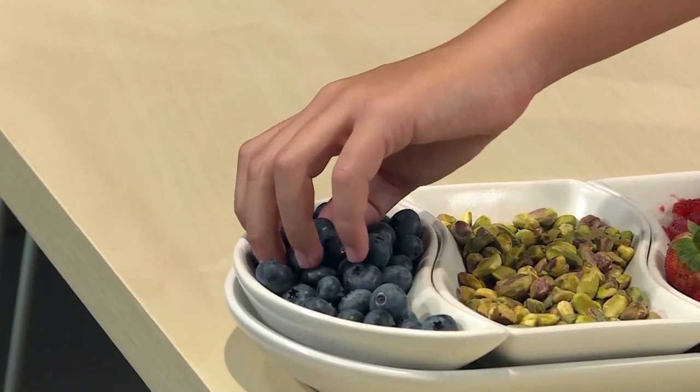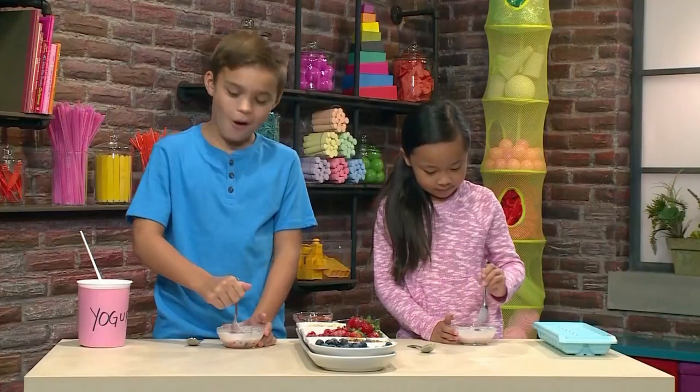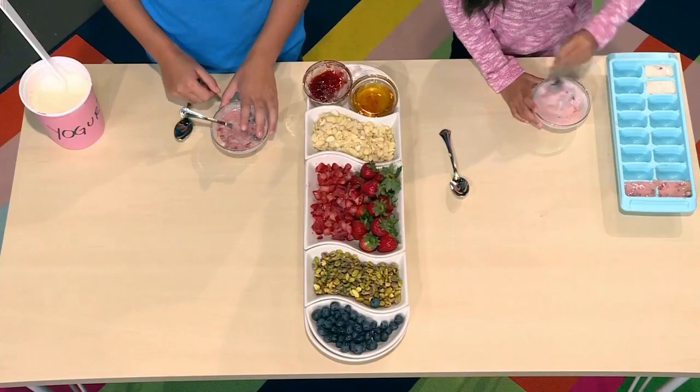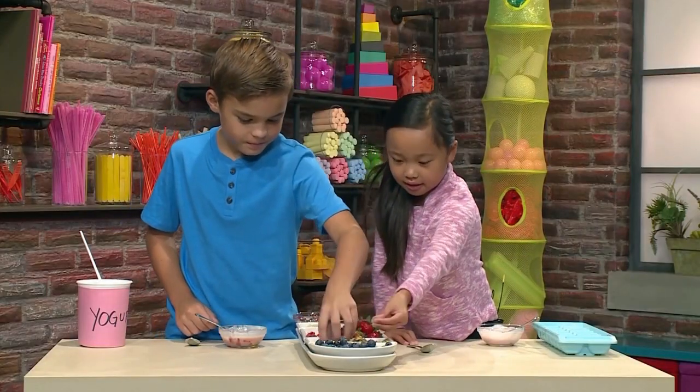This time I'm gonna put in some blueberries. Wow, this one's gonna be really full of stuff. I'm cutting my blueberries so they'll mix in. Now I'm putting in pistachios and almonds.